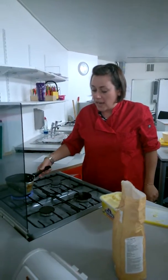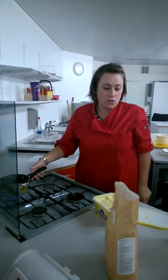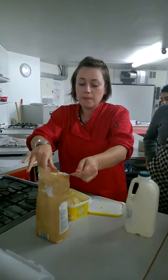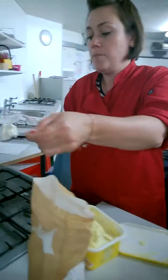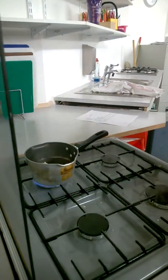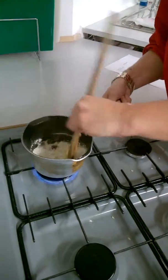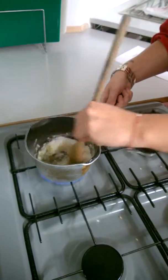You don't need to stir it, but you can lift the pan up to make sure it doesn't burn too much. Once it's started to melt, take a spoonful of your plain flour and add it into your sauce. Using your wooden spoon, you are then going to mix it together, and you're going to do this whilst it's still on the heat.